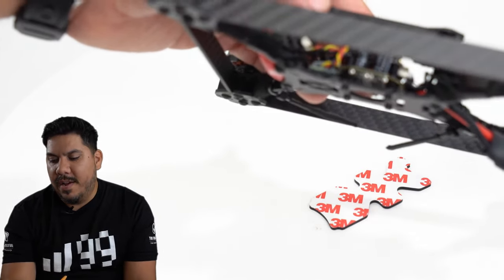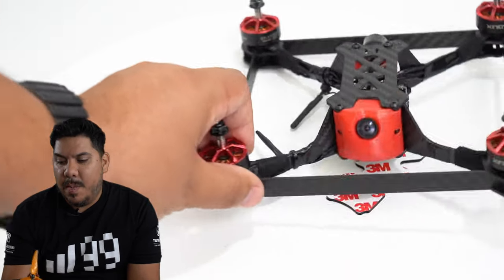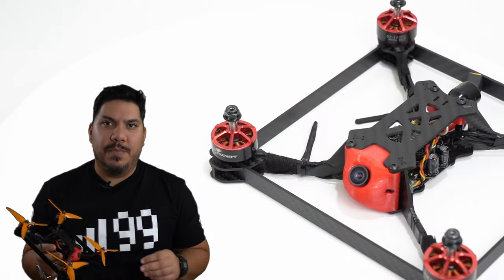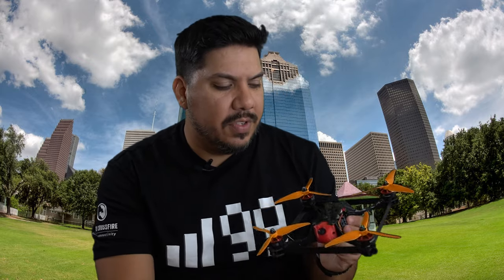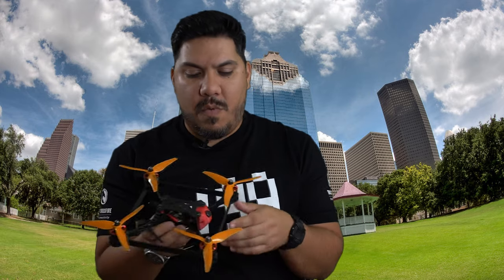One unanticipated downside: on quick back-and-forth maneuvers — like a tight chicane or immediate left-then-right gate sequence — I tended to drift in sideways. The extra air resistance from the side panels made those rapid direction changes a little tougher. It's an adjustment and something I'd have to get used to, but I thought it was worth noting.